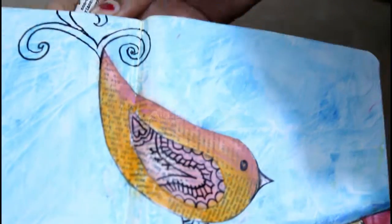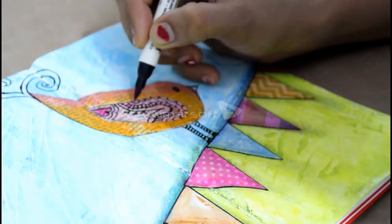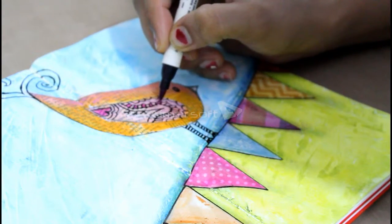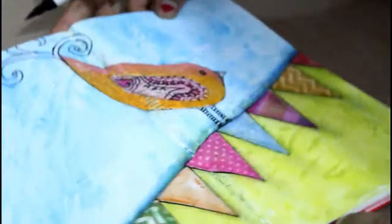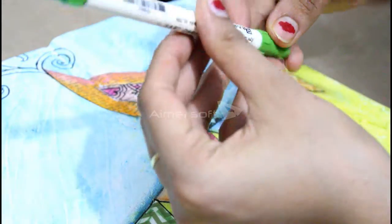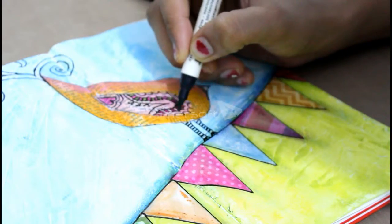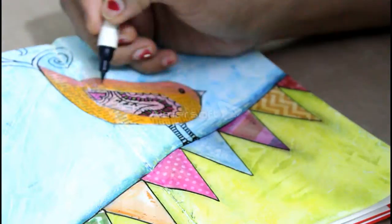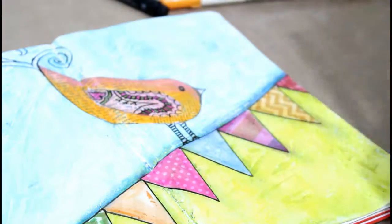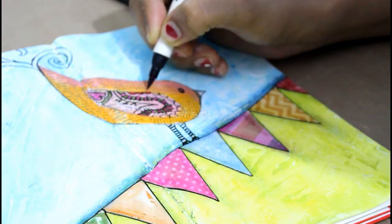I'm using my distress marker to detail my work. We will fill some colors and some design. I'm working on the wing part, filling those tiny lines with pink color — it is a dark pink color like this. Now I'm using green color to detail another part, and red color for other detailing of that wing design.